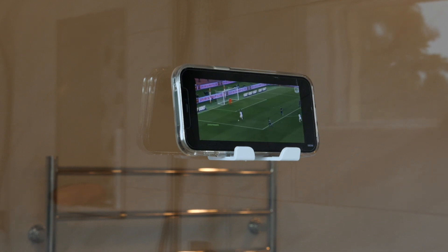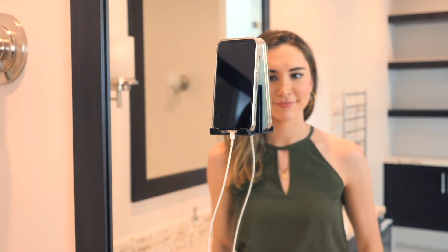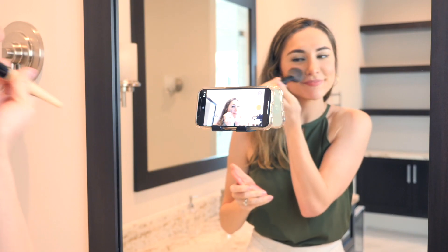Every cradle can hold up to 2 pounds, is 100% crafted in the United States, and is backed with a limited lifetime warranty. Whether you want to film videos on your phone or watch something in the shower, the AirStick Cradle has you covered.